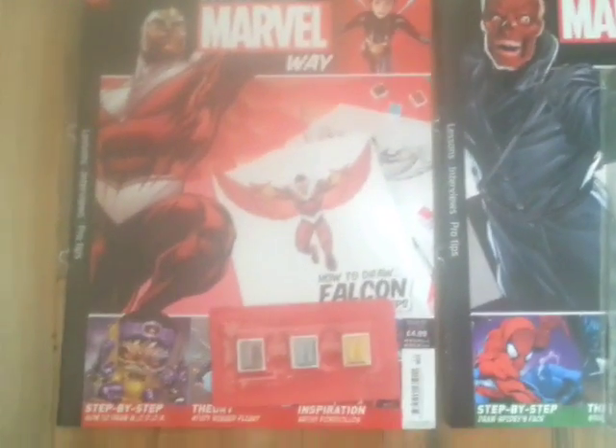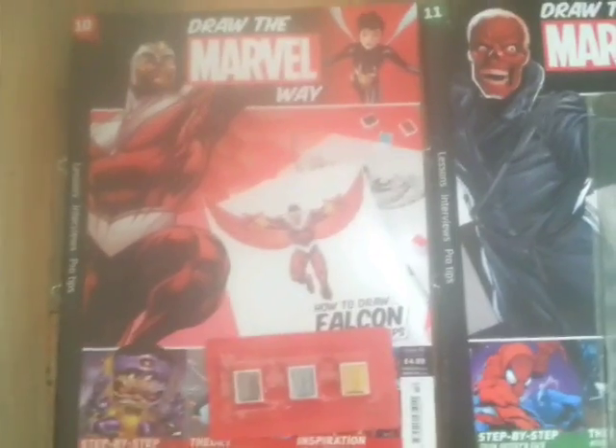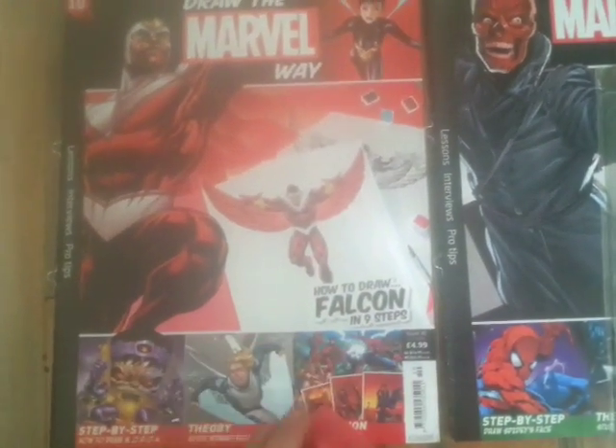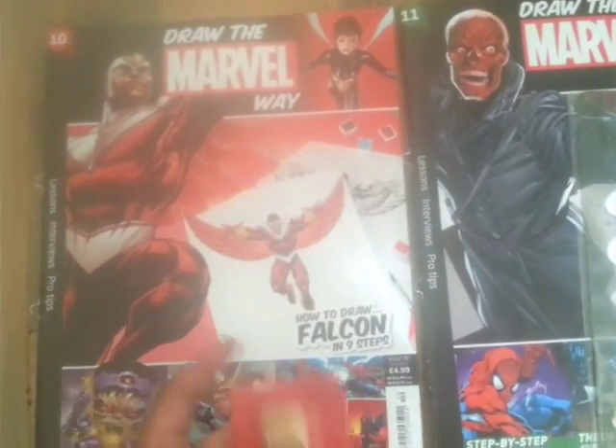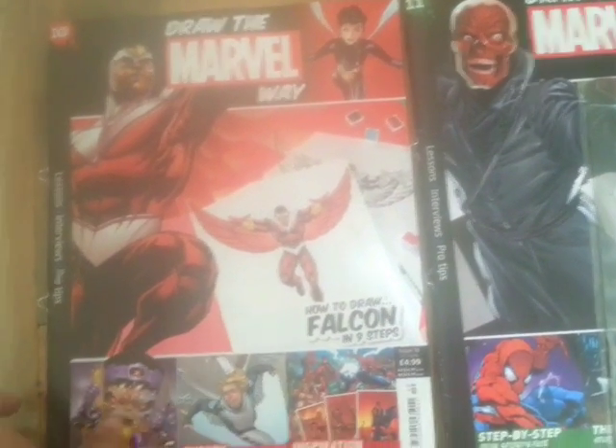I'm filming this today on my phone — just a quick one. I've got more colors now, so that's a total of nine or twelve colors. I haven't actually painted anything yet, which is what I really wanted to learn from this series.